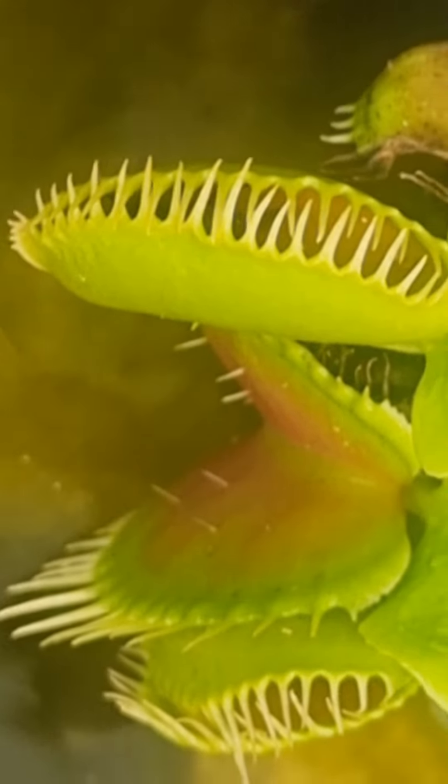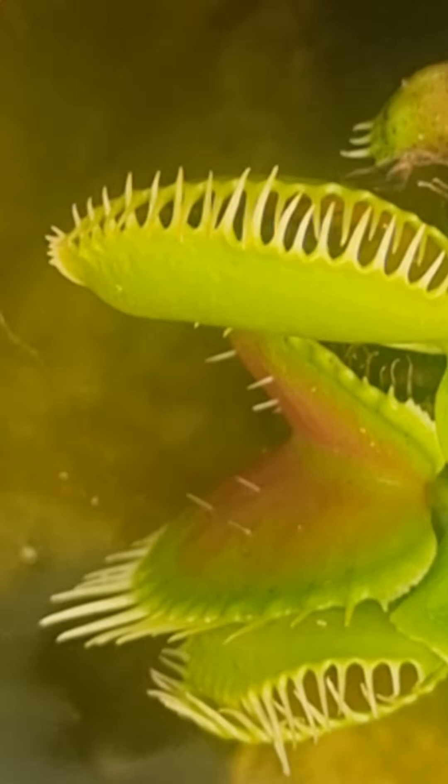I didn't have to use tongs and it just caught it on its own. Venus flytrap eating a fly. Cheers.